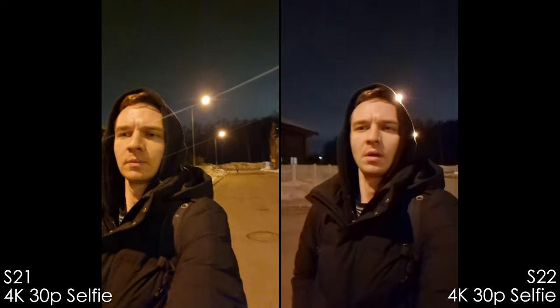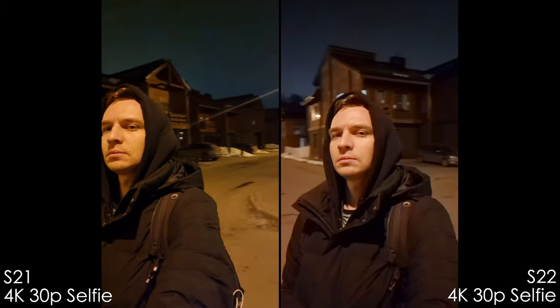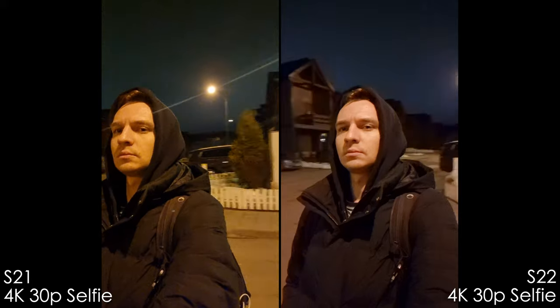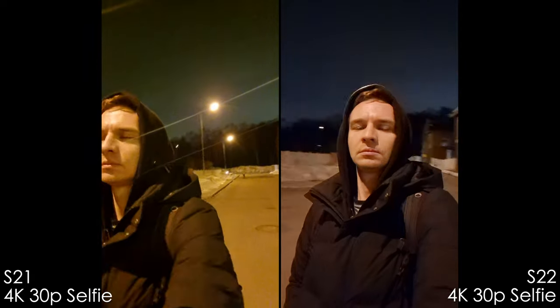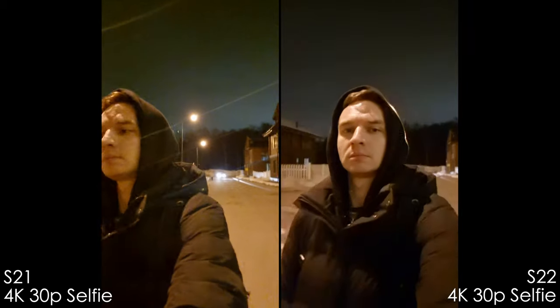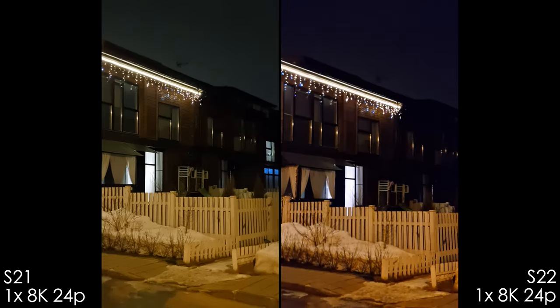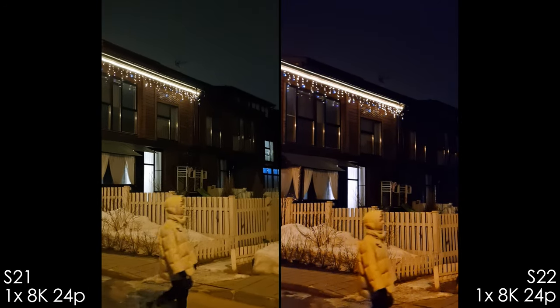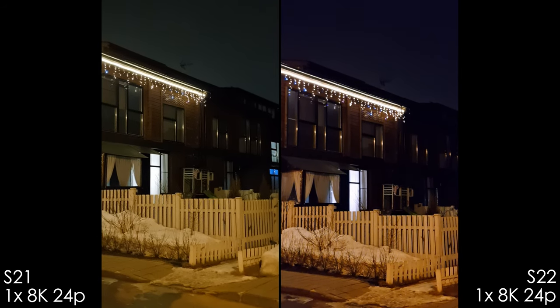The low light selfie was a surprise — the S21 Ultra is very noisy with light streaks from poles and overall poor image quality. The S22 Ultra is better with much improved sky white balance, though it does have heavy noise reduction. Shooting 8K in low light actually looks better than expected, especially the white balance on the S22 Ultra.